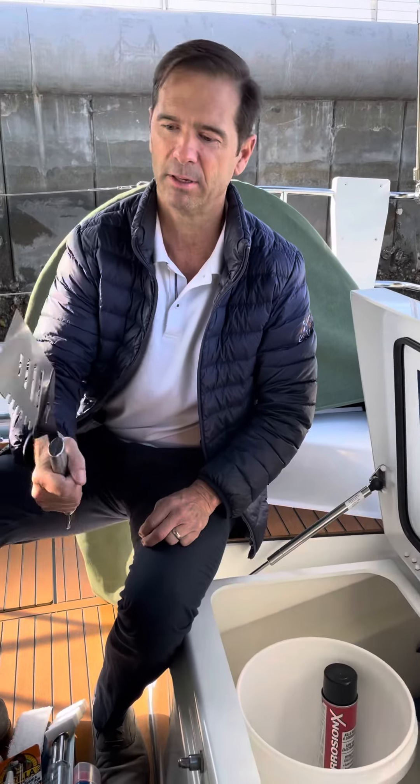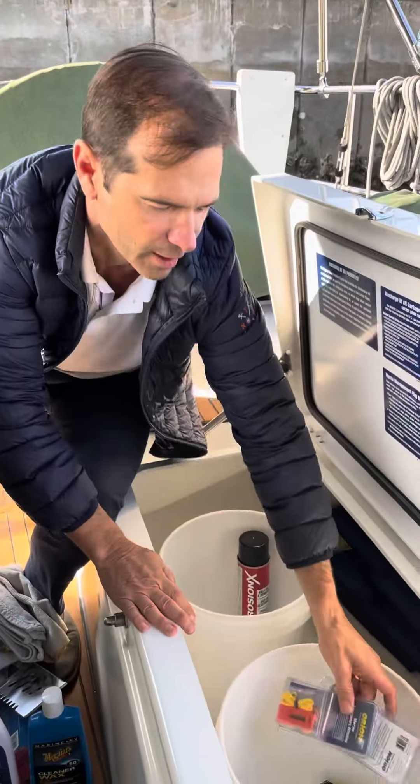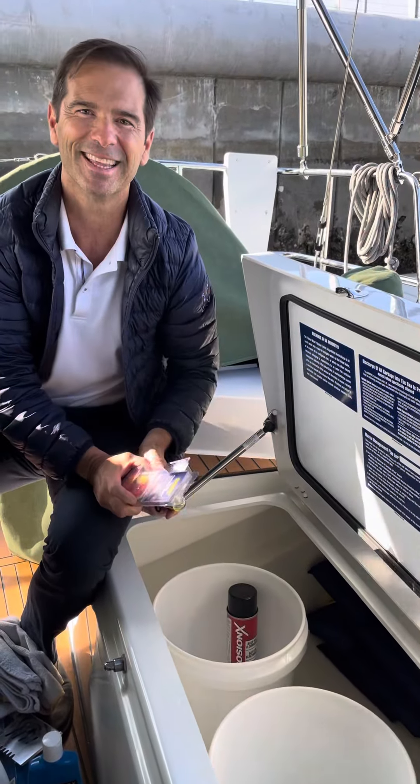We've got an awesome little thing for the barbecue — you can pop yourself off a beer right here. We always keep white rags in the boat. And we're going to be adding Type 1 life jackets with whistles and strobes. That's it, thanks.